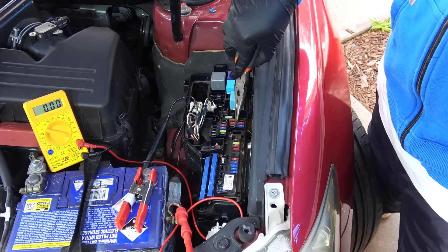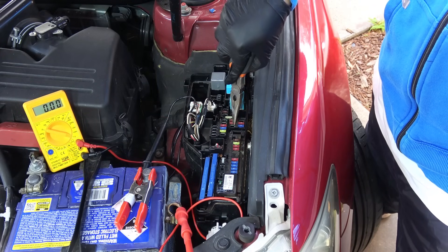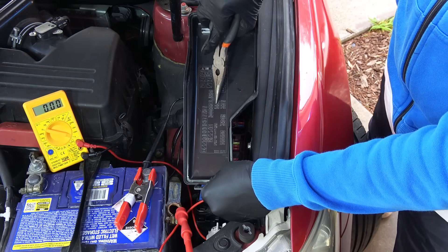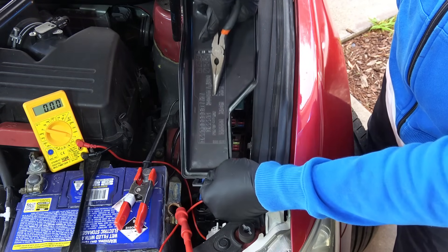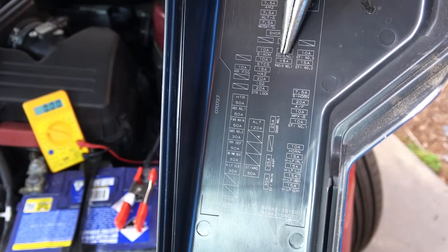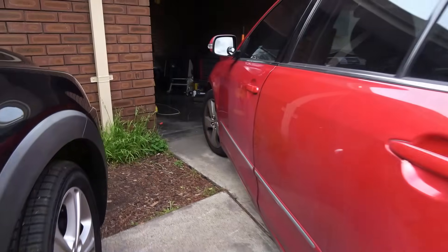And there it is — this is the circuit that drains the current, so the short is in this circuit. You want to see what fuse it is: it's the second row, third from the top. Go to the fuse box cover — second row, third from the top.